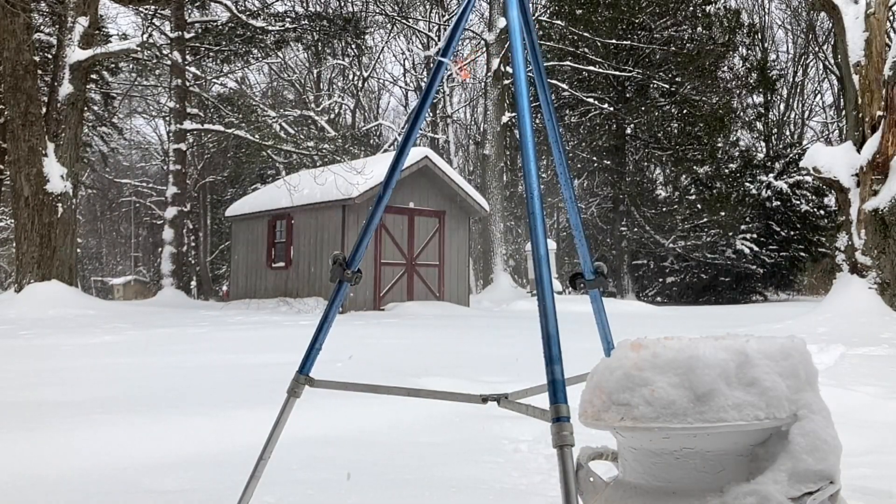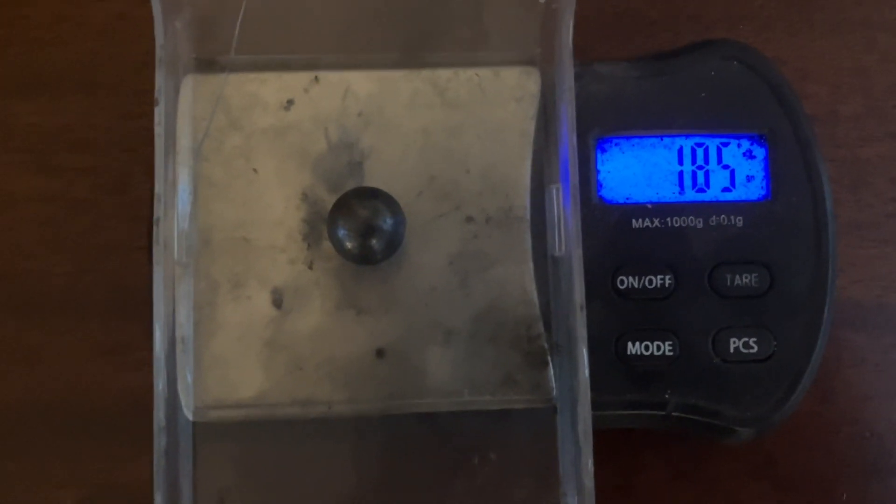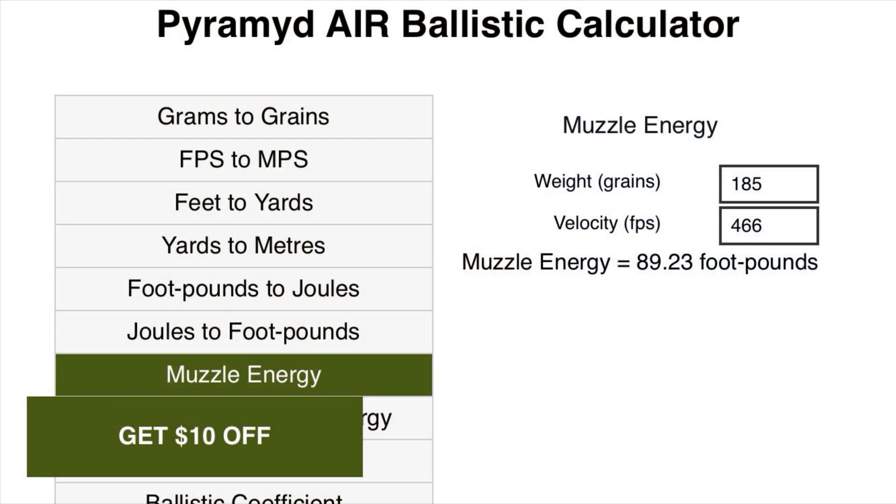Let's compare that to the lead ball I was talking about earlier, again weighing seven times as much. 185 grains traveling at 466 feet per second makes for almost 90 foot-pounds of energy. If the trend line holds true and I got the gun to 500 psi, it would carry nearly 200 foot-pounds of energy — but some of that more technical stuff is for another video coming soon.